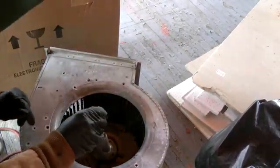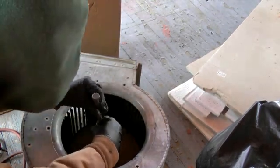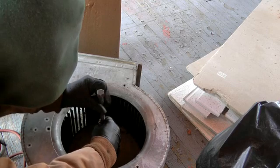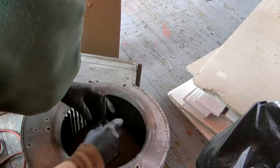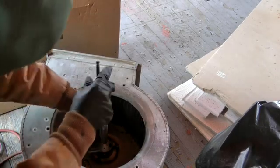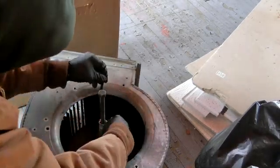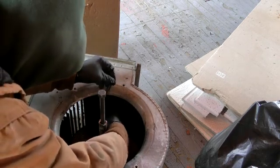I had to bring it outside and heat it up to see if I can get this thing to loosen up by way of heat. I used a torch on it — you can see the smoke coming from there — so I have to be very careful not to burn myself.